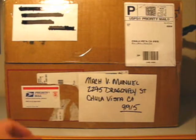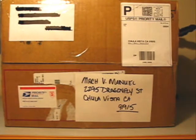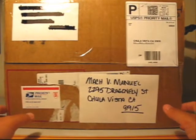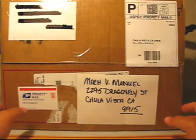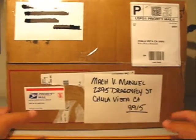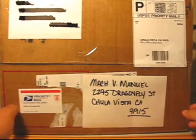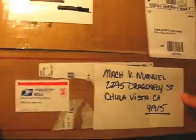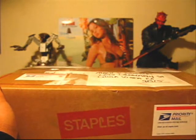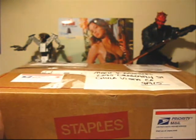Hey guys and gals, check it out - I got this package in the mail today from Average Joe 105. I'm not at my computer so I hope I got the name right - pretty sure it's Average Joe 105. This came as a bit of a surprise because I was expecting something, but nothing like this.